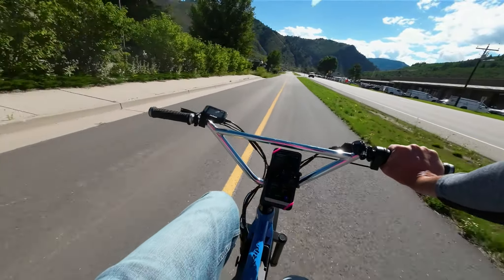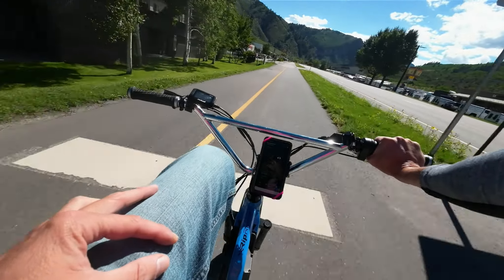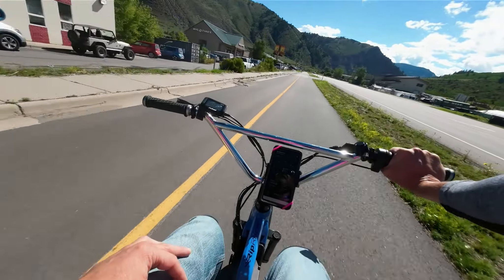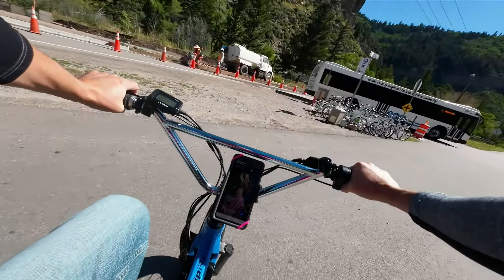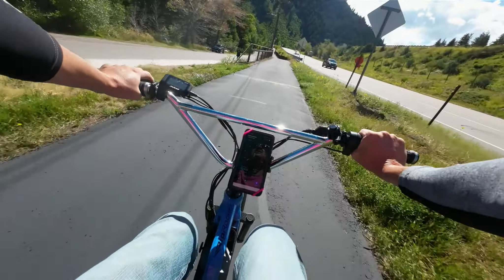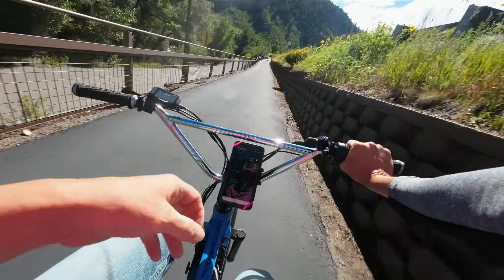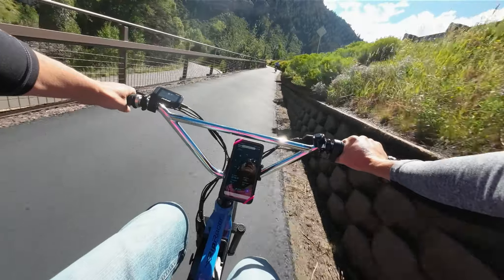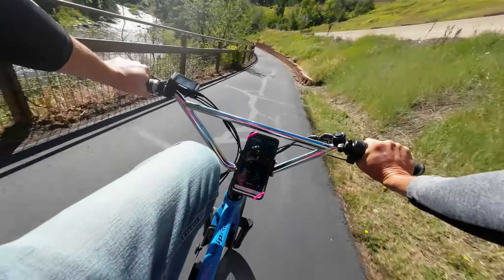It is a beautiful day as we head to Minturn along this wonderful bike path they made a couple years ago. You do have to be careful — even locals still occasionally cause surprises on the trail. There's the EcoTransit system; we have a great bus system here. The Town of Vail has the largest free transportation network bus system west of the Mississippi.